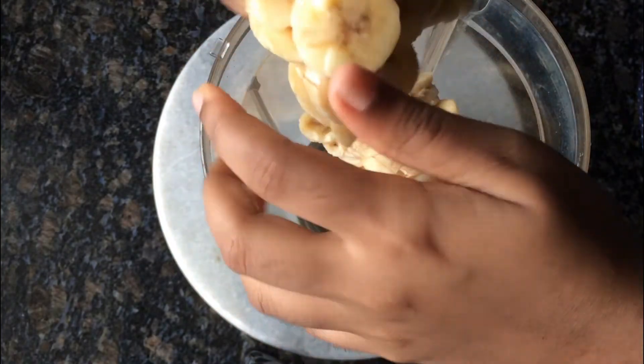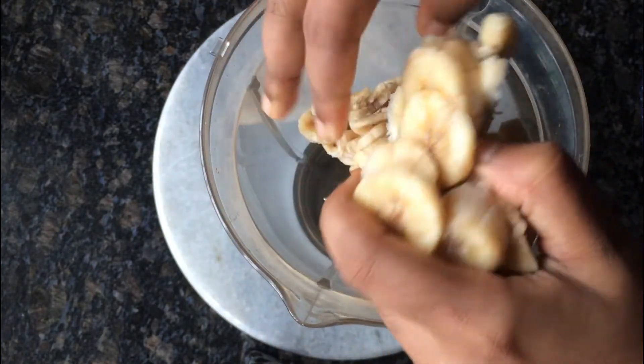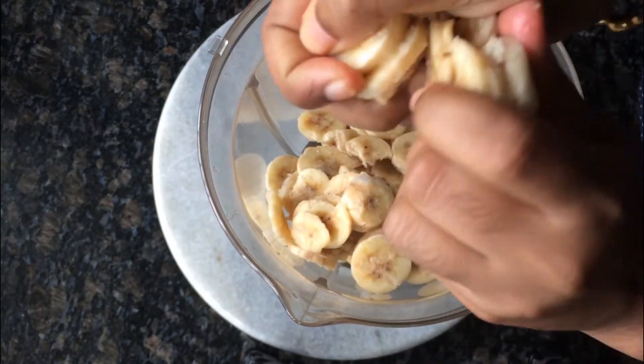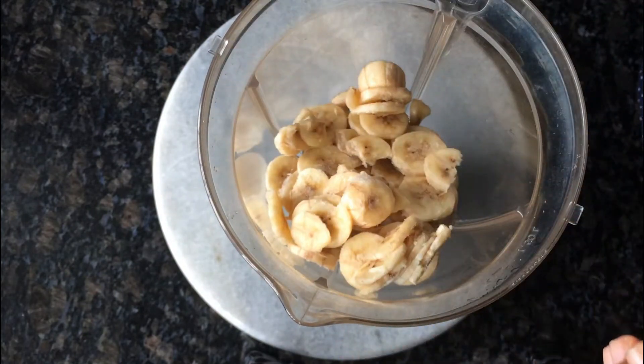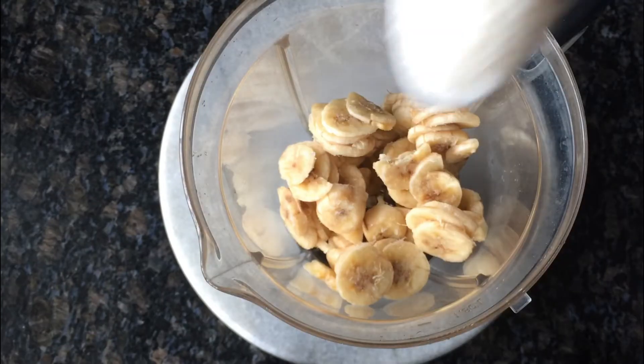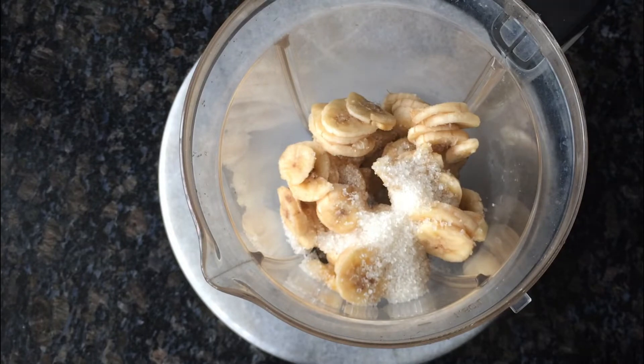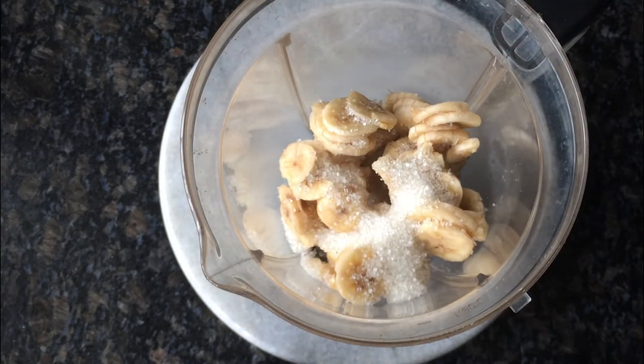I am using a freezer for 6 hours. I am using 3 tablespoons of vanilla. I am using 2 tablespoons of vanilla.